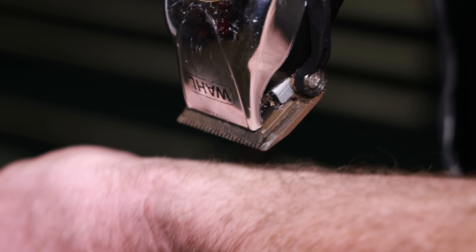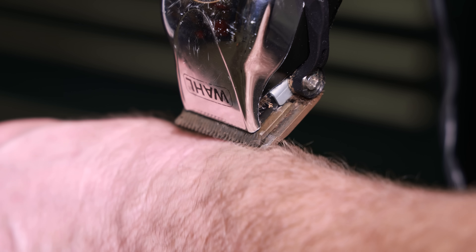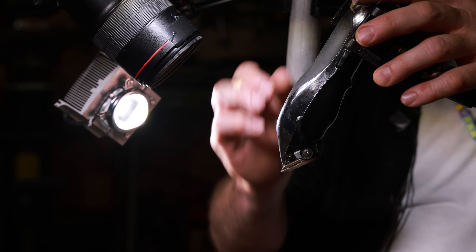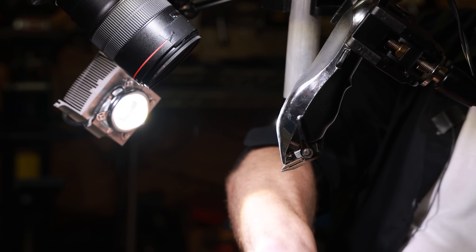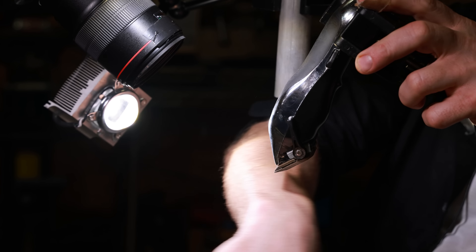It already hurts and I haven't even turned the clippers on. I'm not looking forward to this. Well, let's see what it does. Let me turn these old school clippers on. They're actually a little bit rusty from being on the floor and they look kind of rustic. I have a feeling this is going to hurt a little bit.